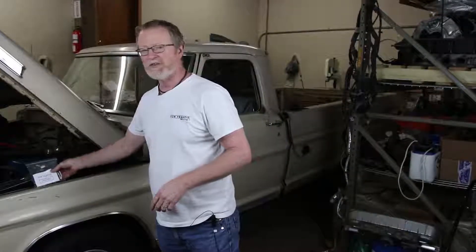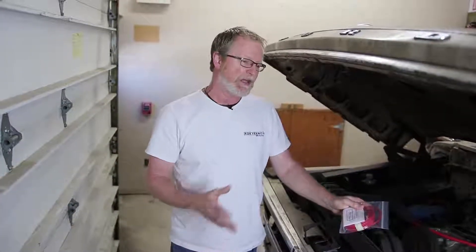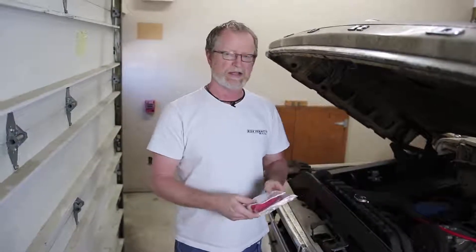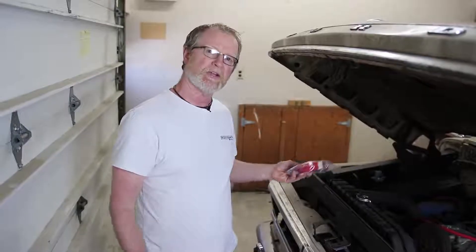First we're going to start with the alternator and get those wired up. If you're following along and trying to understand how our kits work, we've pulled all the wiring out of the truck, installed the panel, and now we're ready to start wiring. Following the regular progression of our instructions, we tell you to start with the alternator. I've got the alternator wiring — it's our bag A — and we're going to wire up the alternator.